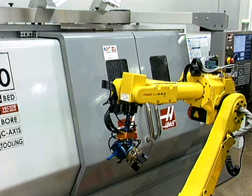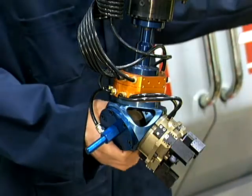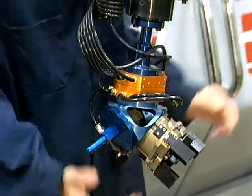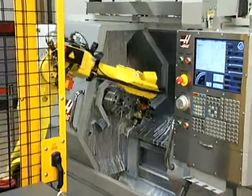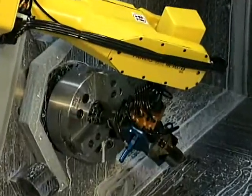RoboFlex CS is capable of running different parts simply by changing grippers and the part-handling program. The quick-change gripper head is switched in seconds, speeding part changeover. The coupling phase is precision-made for accurate, repeatable alignment. Teach a few simple points to the robot from the predetermined part-handling routine and you're ready to produce parts.